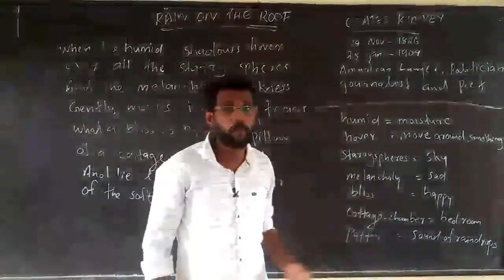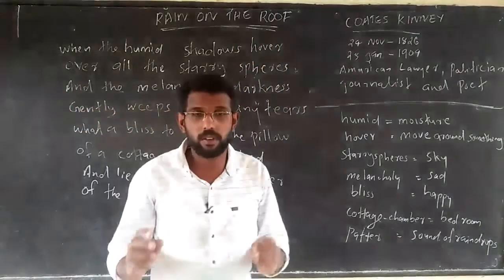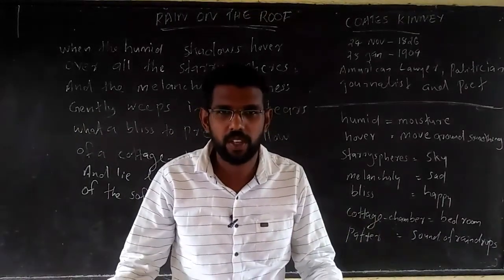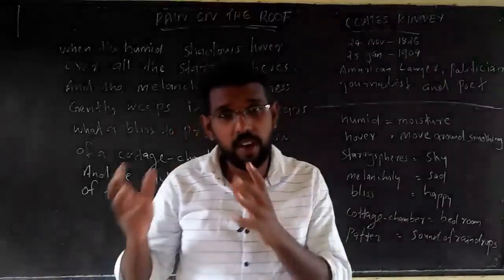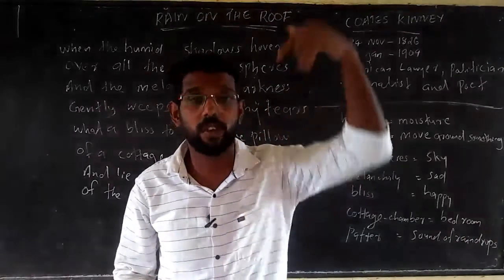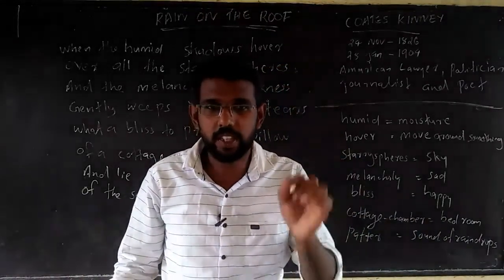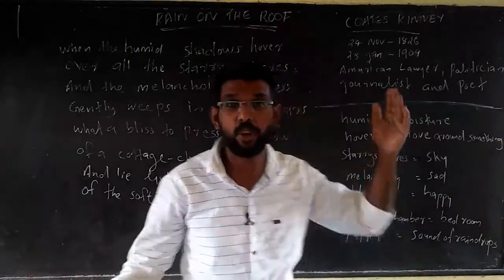His famous poem was 'Riding on the Roof.' Now the season is monsoon, so it is the best time to learn this poem. Before starting our chapter, imagine your life experience when the rain comes on the rooftop — what thoughts come to your mind? The poet describes that through these lines. Let us move on to a deeper reading of the poem.